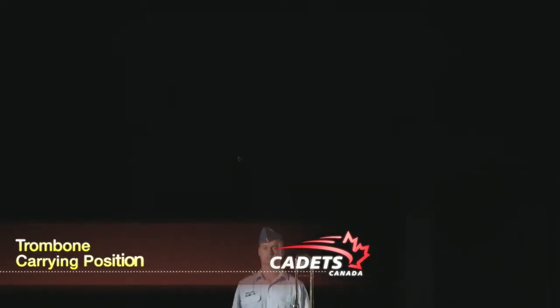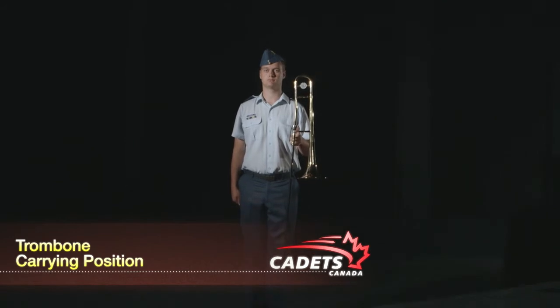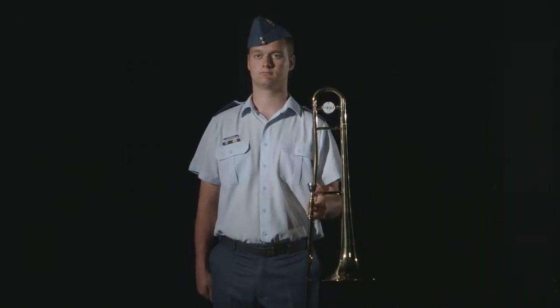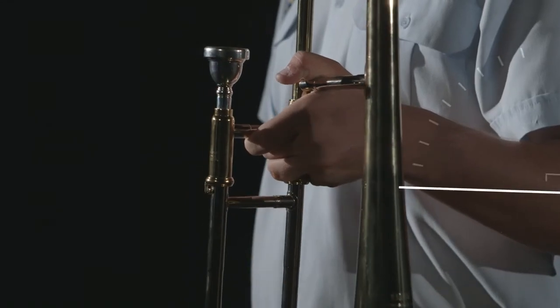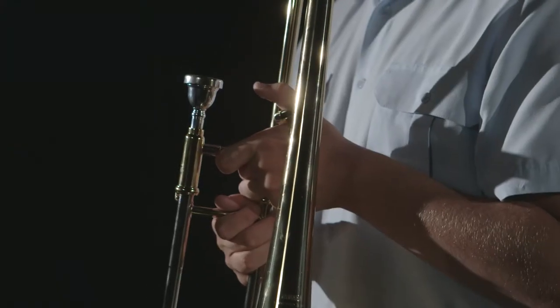To adopt the carrying position, your trombone is held solely with your left hand. Place your instrument parallel to your body. Your left arm remains resting against your body while your forearm is bent at a 90 degree angle. With your left hand, hold the trombone between the two slide braces located after your instrument's mouthpiece.